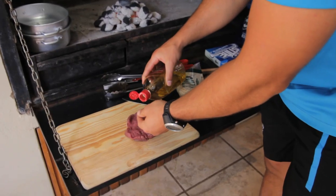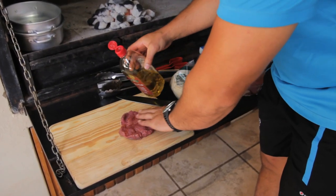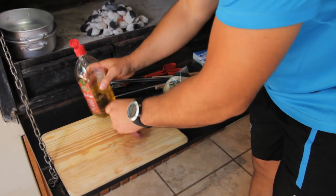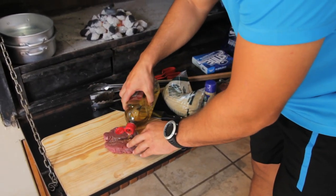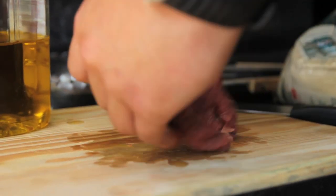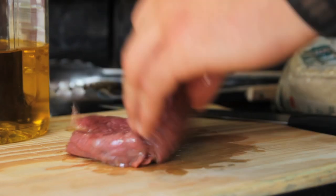The second step is to take some olive oil and pour it all over the steak, both sides. The olive oil helps a lot to keep all the flavor and all the spices stuck onto the steak.